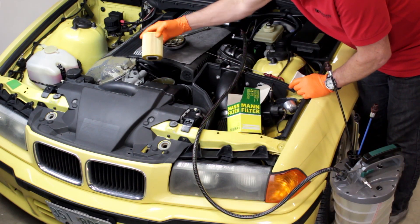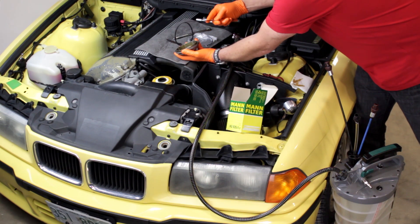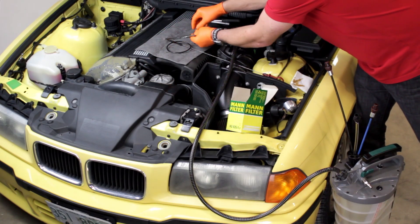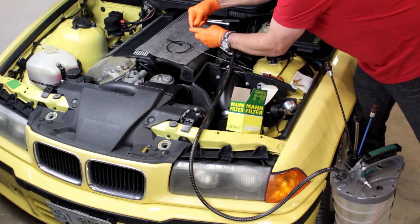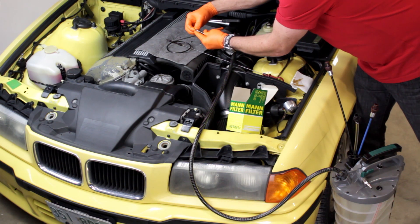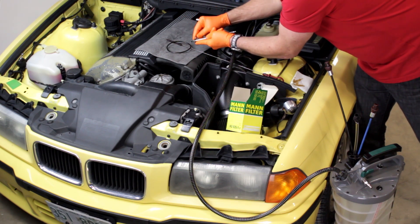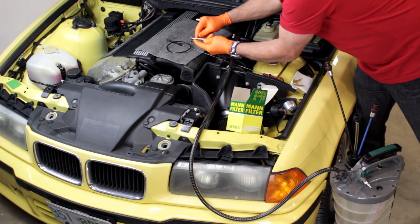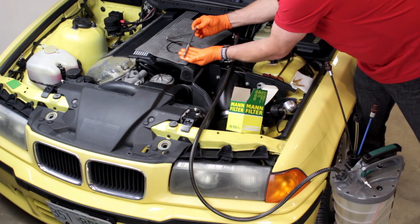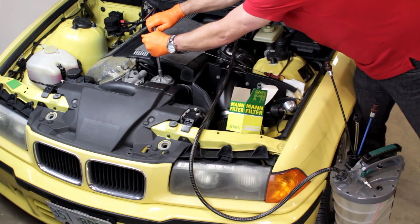Install the new filter. Using a Pig tool, remove the O-ring from the cap and install the new O-ring that's included with the new oil filter. Install the cap. Use the Pig tool to remove the O-ring and seal ring from the securing bolt, then install the new O-ring and seal ring onto the securing bolt. Insert the securing bolt and tighten the bolt or the plastic screw-on cap to the torque specified in the Bentley repair manual. This securing bolt on this model requires 24 foot-pounds.